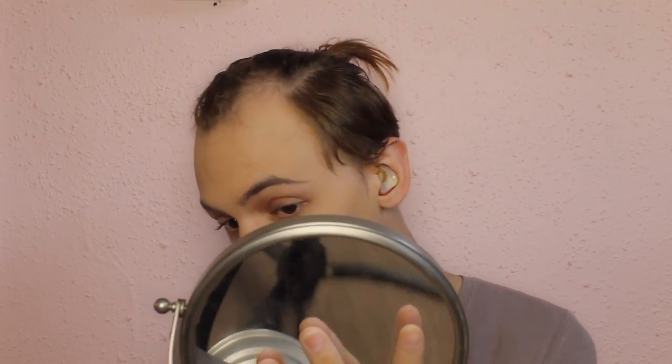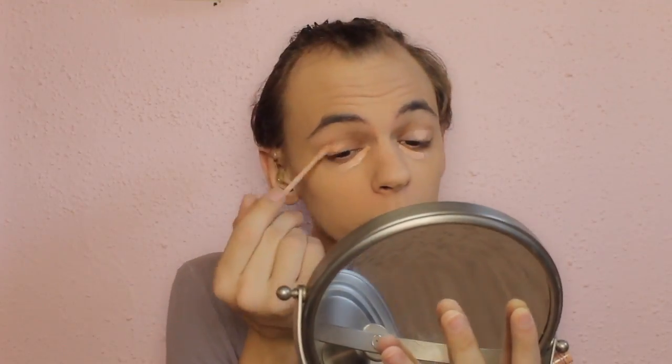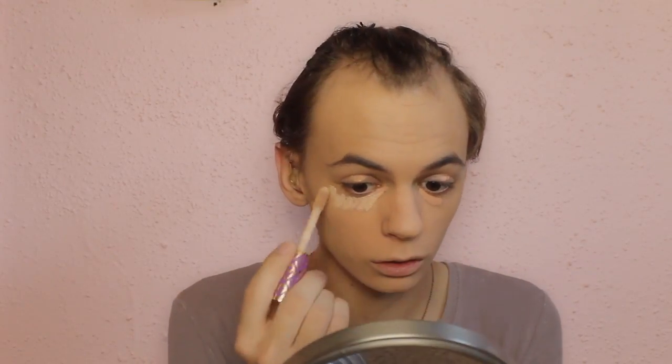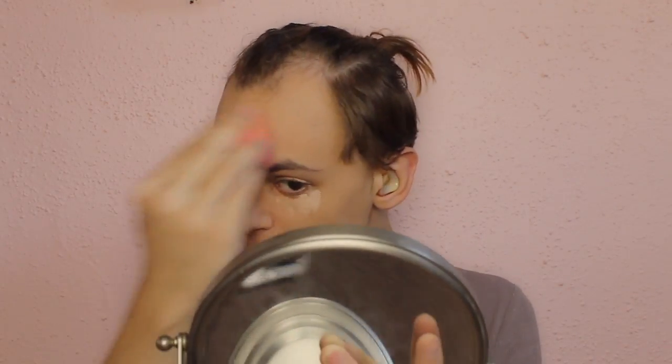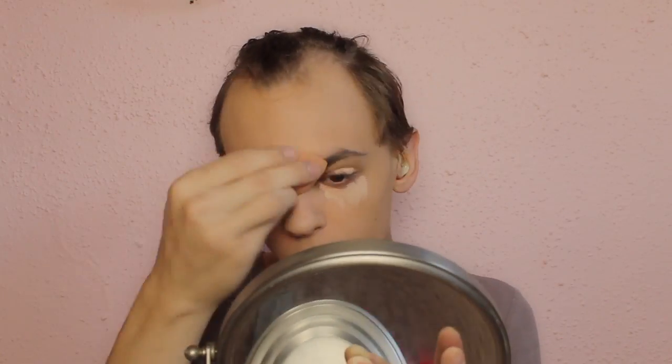I would say this color is a pretty good match for me. I'm going to be using the Naked Skin color corrector in the shade peach under my eyes because dark circles. I love Shape Tape as it is, and this concealer is blending out pretty well on the foundation.